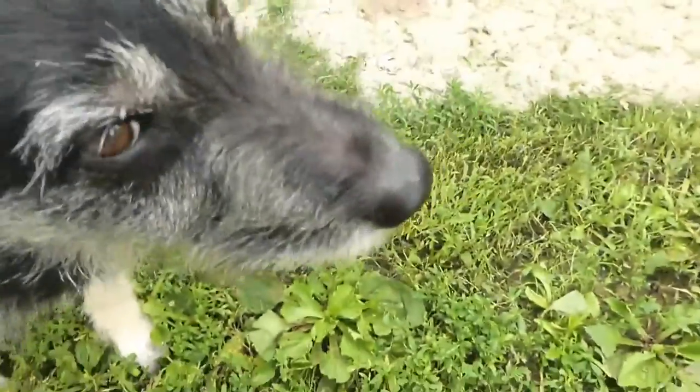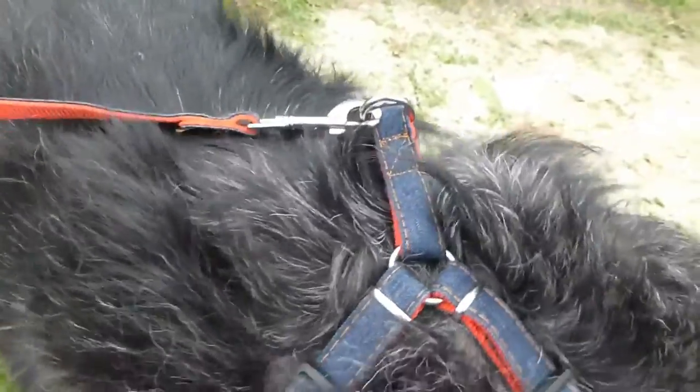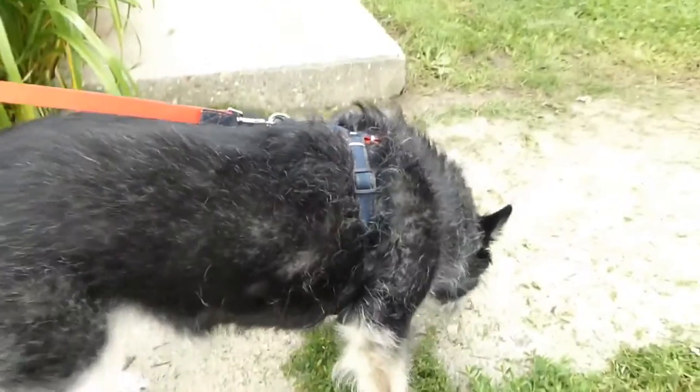The stitching is nice, consistent, and strong all the way around. It has a nice denim look, so it's very unisex and works for either a boy or girl dog. Bella — she doesn't like the camera.